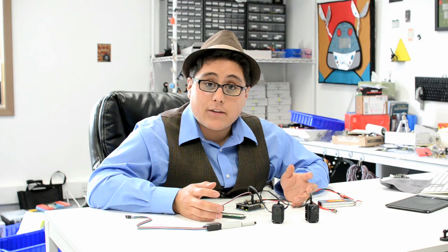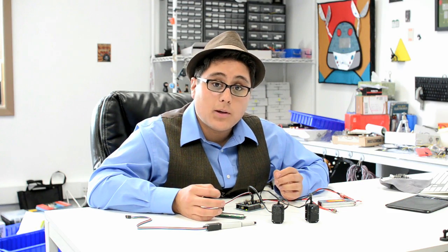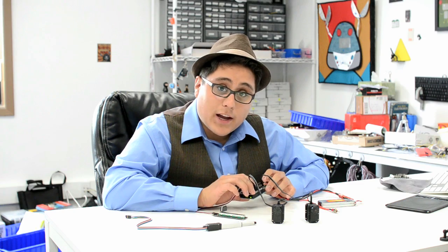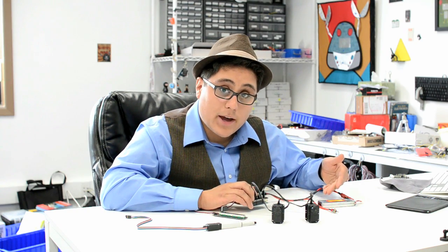The second problem is that a lot of servos can go past five volts — six, seven volts maybe. What we've done with our Sensor Shield is add two jumpers so you can set different groups of pins to either use the Arduino's five volt power supply or an external power supply like a wall wart or in this case a battery.